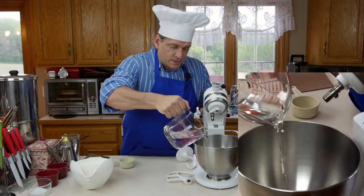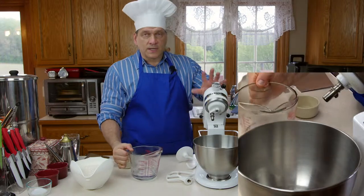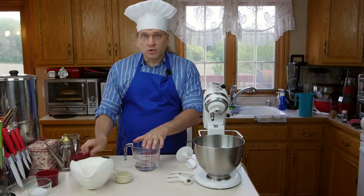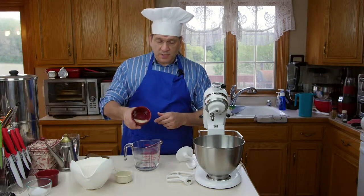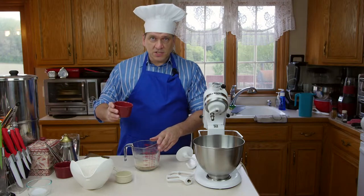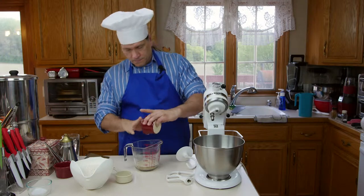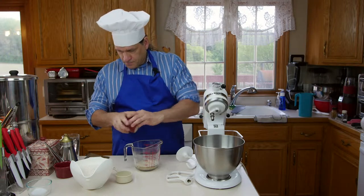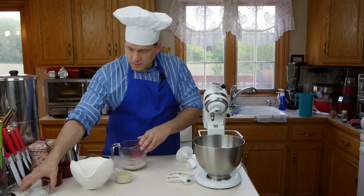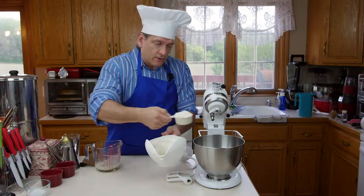We're going to pour approximately one cup of our water into the mixing bowl. Into the remainder of the water, we're going to add two teaspoons of instant yeast. We're also going to add one teaspoon of sugar. Now we'll let this rest. To our water we're going to add approximately one and a half cups of flour.